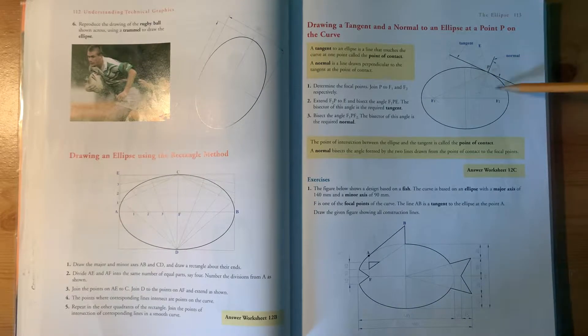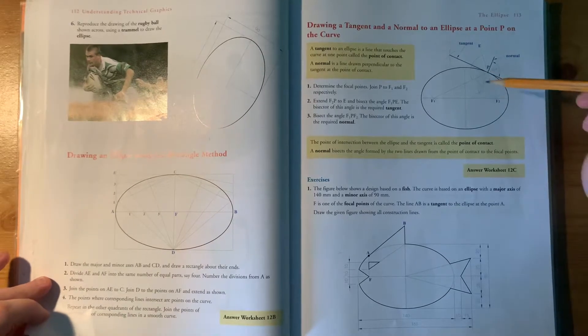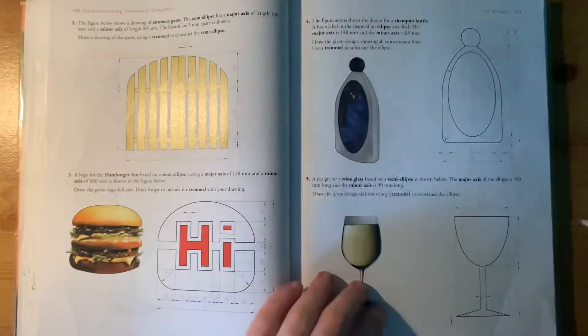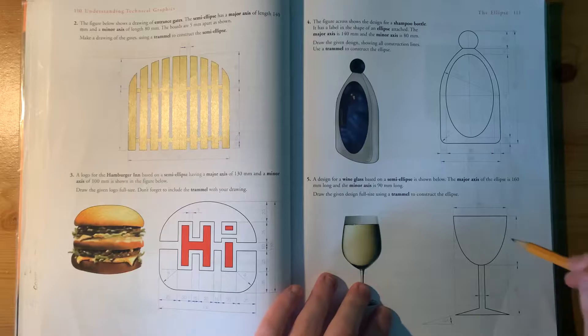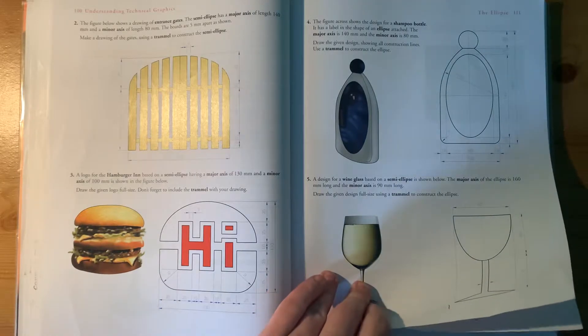Sometimes you're given two focal points and you have to find the major and minor axes, so the focal points are very important. I'm going to show you how to find the focal points when you do have the major and minor axis. You also have the wine glass question to do, so you have two questions to do for homework — upload them and I'll correct them and give you feedback.